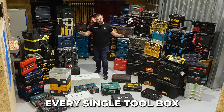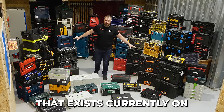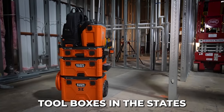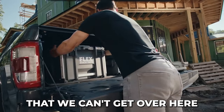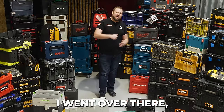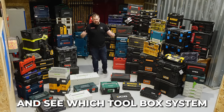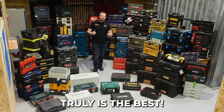I think I've got every single toolbox that currently exists on the market in the UK. That being said, there are some amazing toolboxes in the States that we can't get over here. It's about time I went over there, picked them up, brought them back, and then we can do a full comparison and see which toolbox system truly is the best.